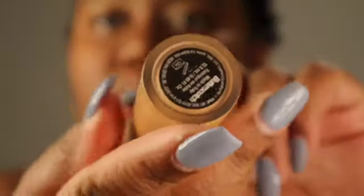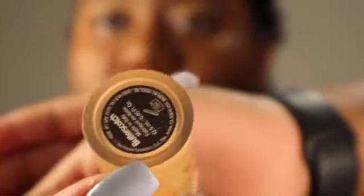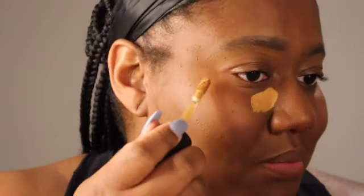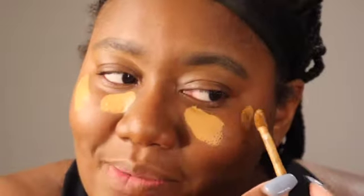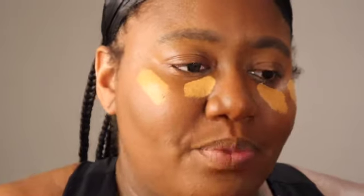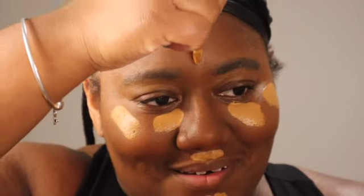Next I'm going to go in with my concealer — this is the Too Faced Born This Way in the shade Butterscotch Honey, and she is definitely a staple too. But if you're first starting, you don't have to get high-end brands. I'm learning every day. If you would love for me to do a drugstore budget-friendly face video, drop it in the comments and I can do that for you.